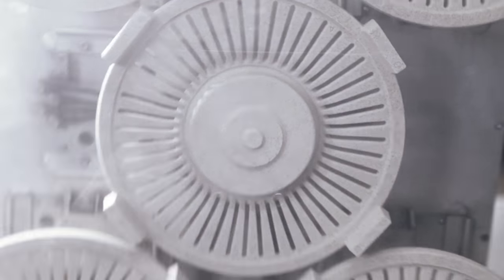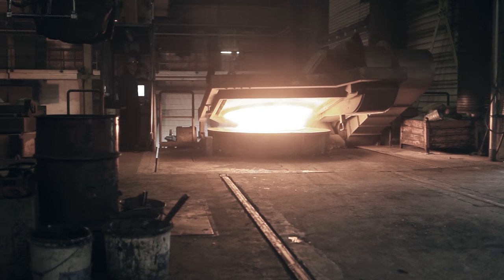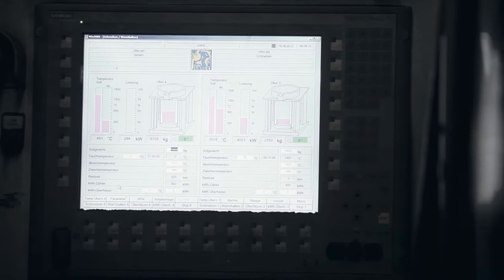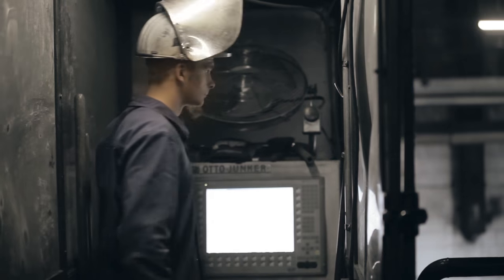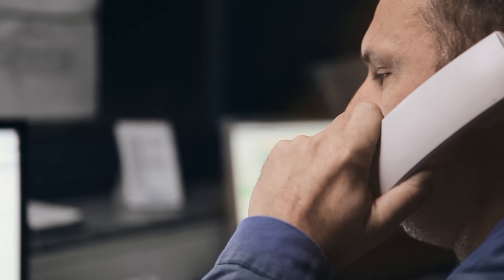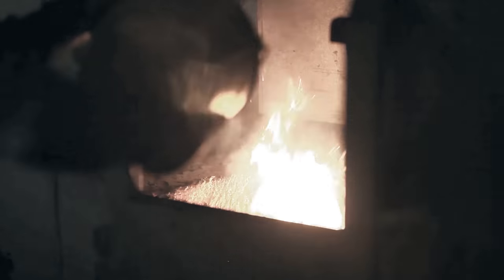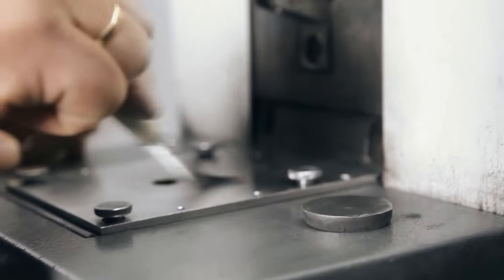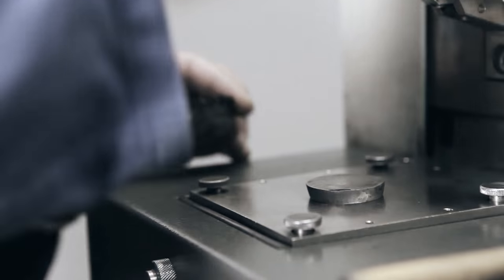The precise composition of the melt is a well-protected corporate secret. Accurately dosed amounts of certain ingredients are added to the melt for its refinement. The fine-tuning requires sure instinct and know-how. A so-called coin sample is cast for every melting charge, which is then analyzed by the spectral analysis unit.